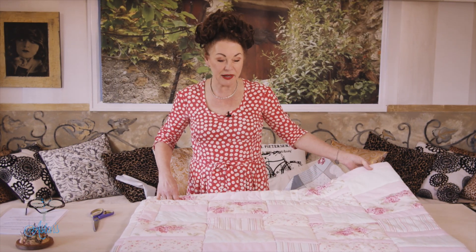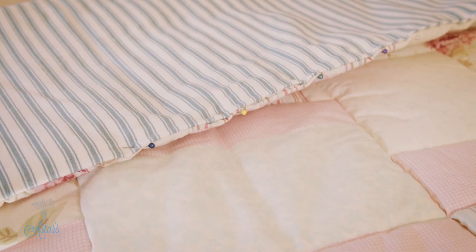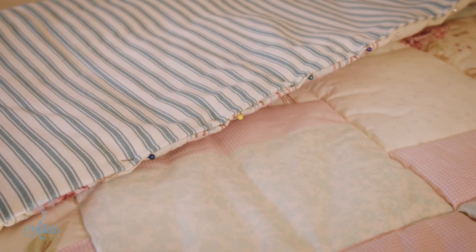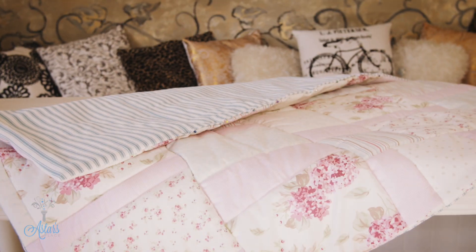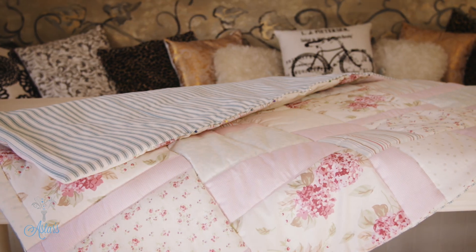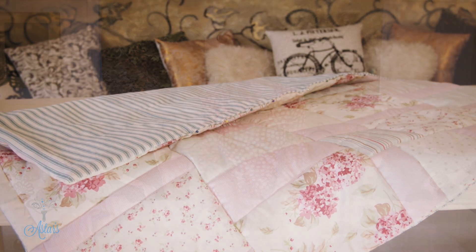And there you have a cheats quilted blanket or floor rug for a child — fantastic gifts to give to new mums. I hope you've enjoyed that, I've enjoyed sharing it with you, and I look forward to seeing you all again another day.